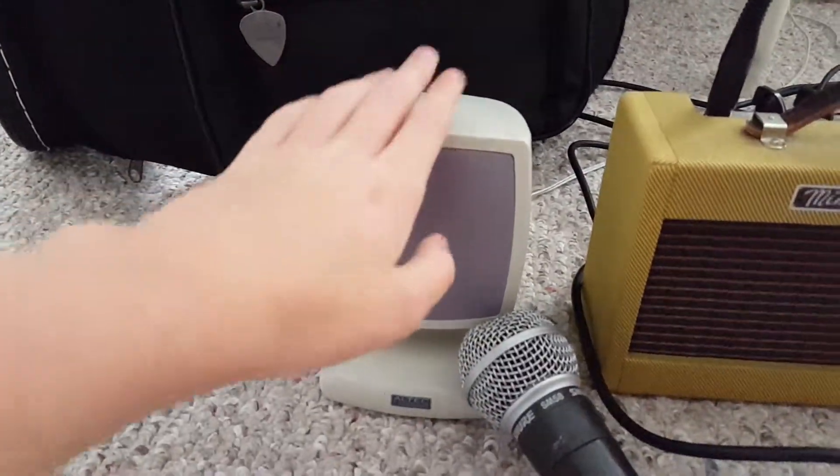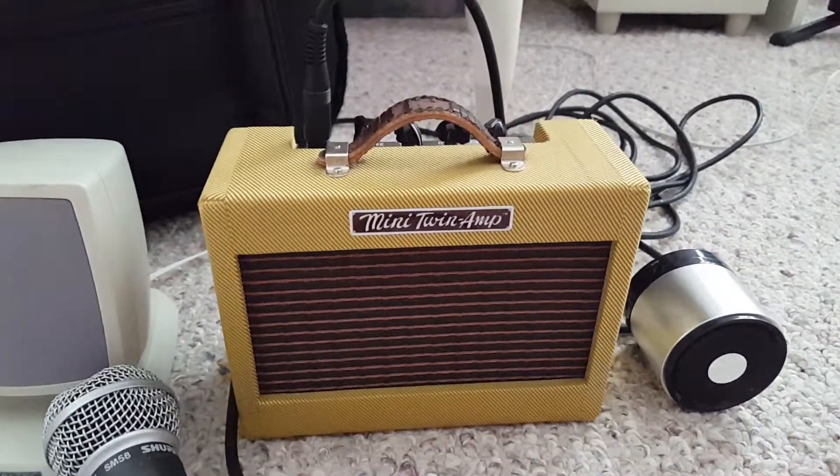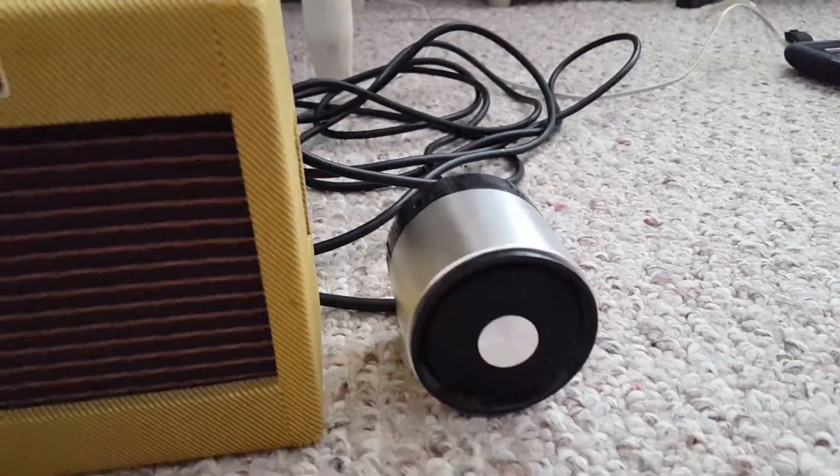This one's the Alta Glancing one, the microphone's connected, and that goes to my Fender Mini Twin Amp, and then I got this one right here, the Bluetooth speaker.